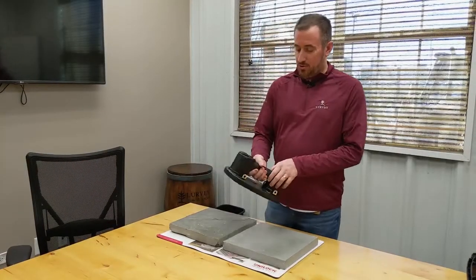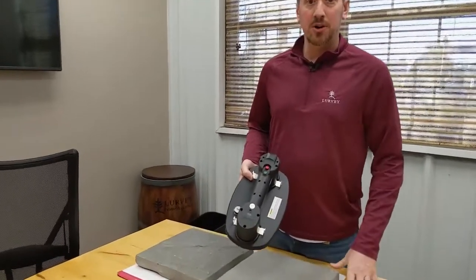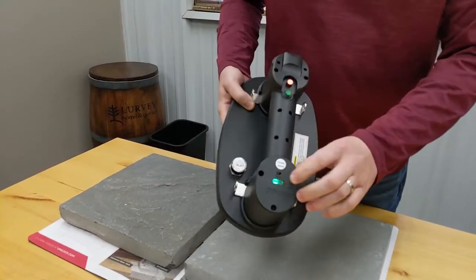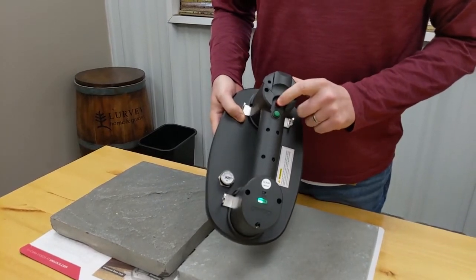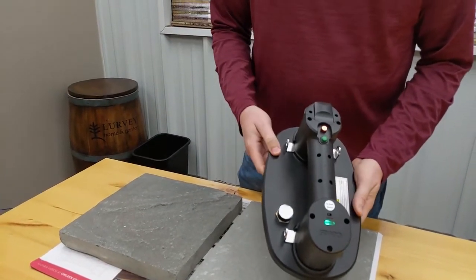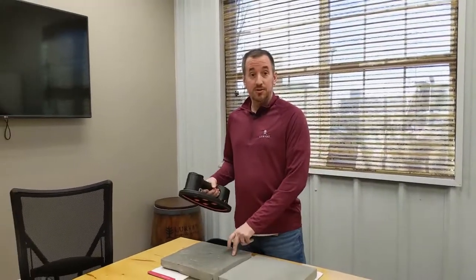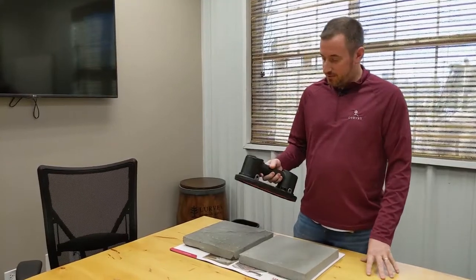All right, so we're going to do a little demonstration here — I'm going to show you guys how this thing works. Pretty simple here. We've got an on-off switch. This is the button here which will start the vacuum pump. This is a quick release, and it's got the gauge here so you can make sure that you've got the correct amount of suction before you go ahead and lift anything. So we've got a couple of pieces of bluestone here, a thermal and a natural cleft. We'll just show you how this works.